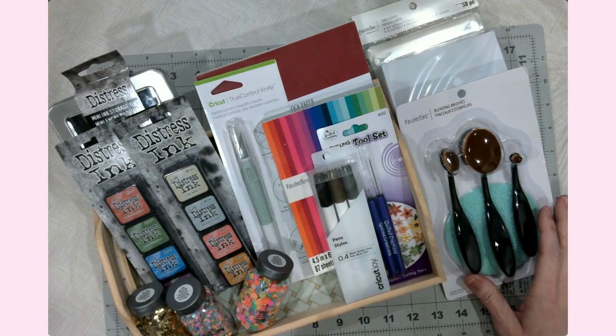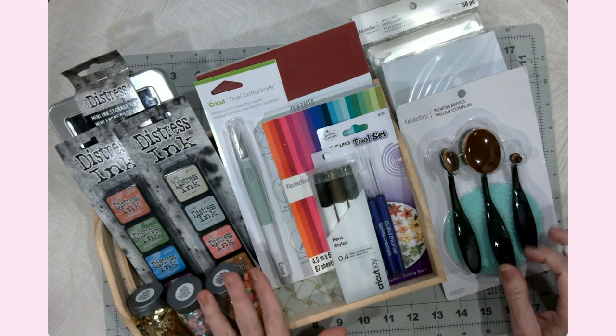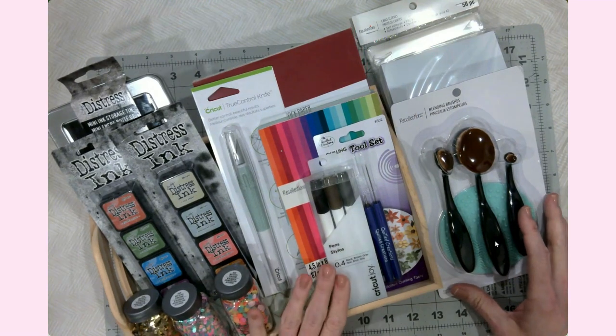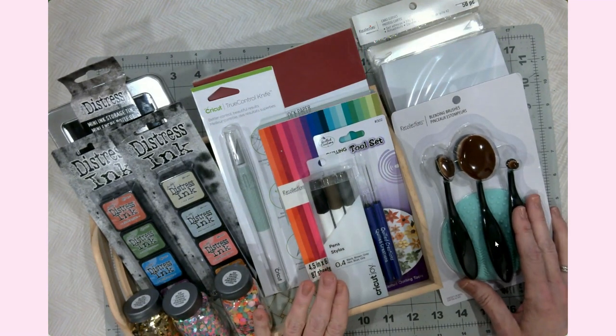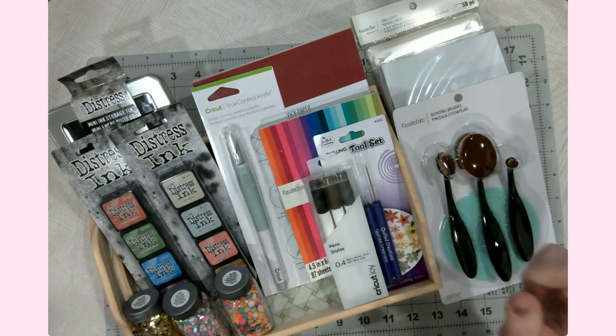My daughter got some things too, so this is actually not all of the craft haul. She is off on a sleepover and all of her crafty things are in her craft section that I don't dare venture into. So let me share some of the things that I got this time.